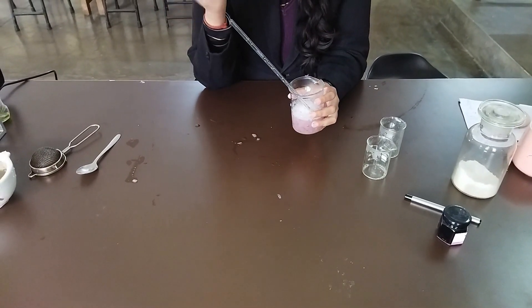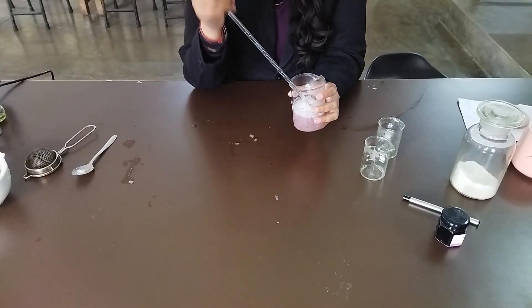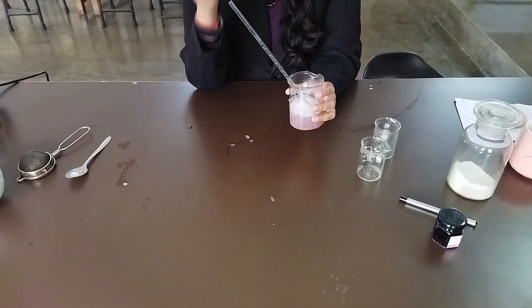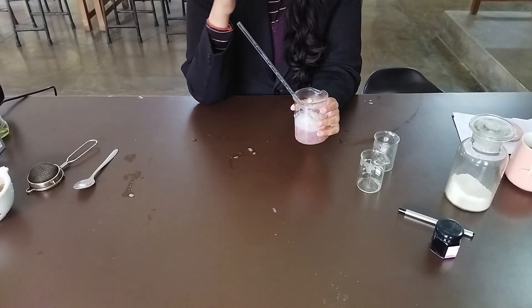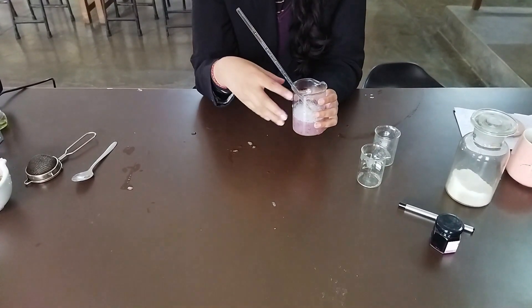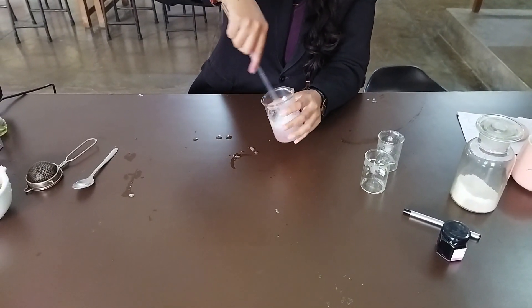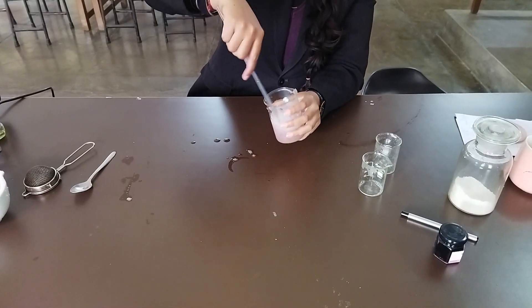Why did we add the liquid detergent? Because we have to lyse and break through the cell membrane and the nuclear envelope. Why did we add the salt? The salt helps solubilize your DNA — it will attack the hydration envelope of DNA and that will increase the solubility and movement of DNA into your extraction mixture. After rigorous beating, let's leave the mixture for some time.